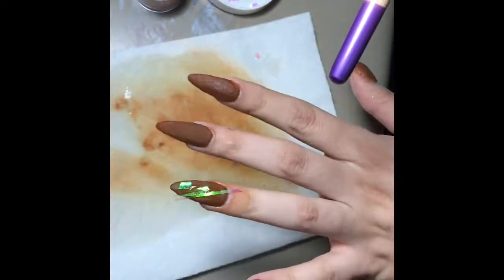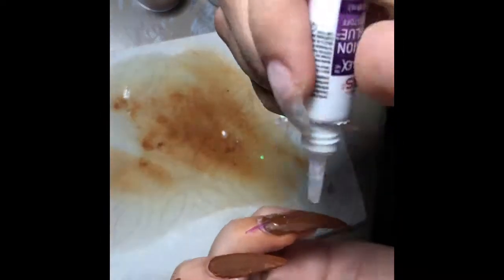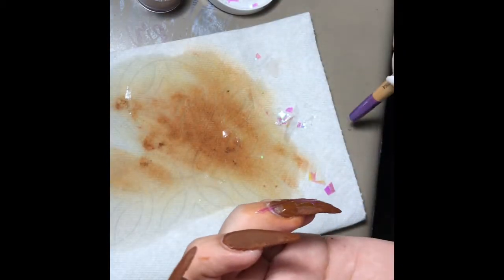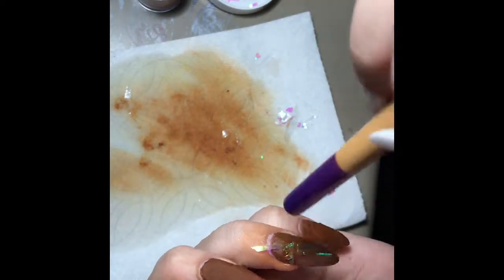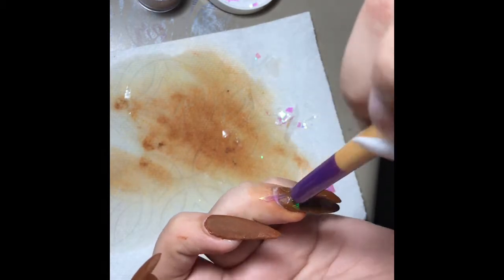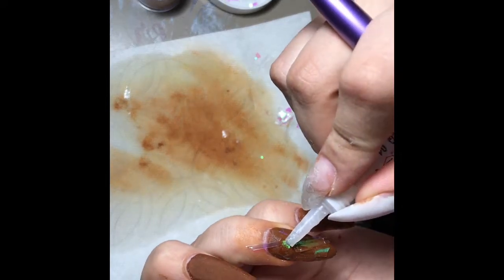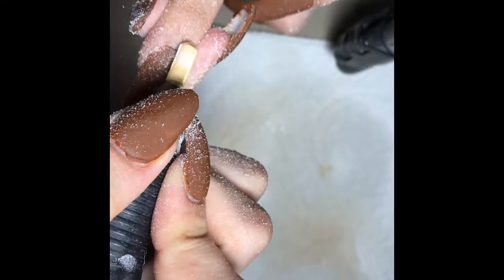Now I'm using what I call glass paper — I got it from Walmart, it comes in a big bag and was about a dollar fifteen. Here I'm just putting it on my ring finger, placing random pieces on it. And of course you're going to encapsulate it because you don't want it filing off.